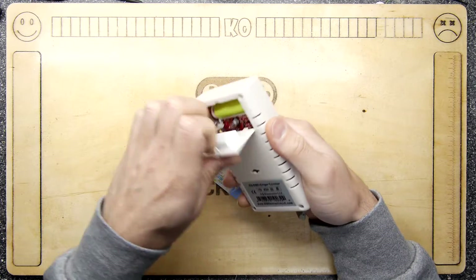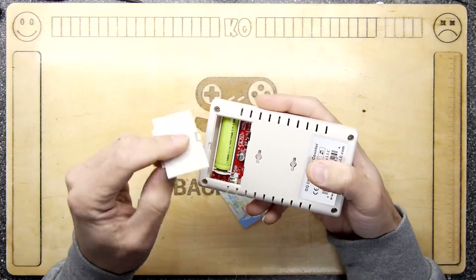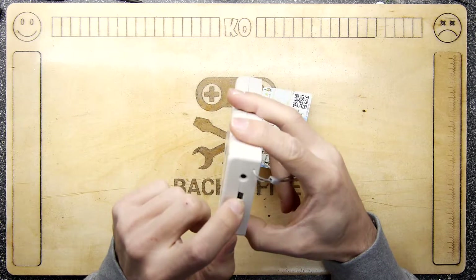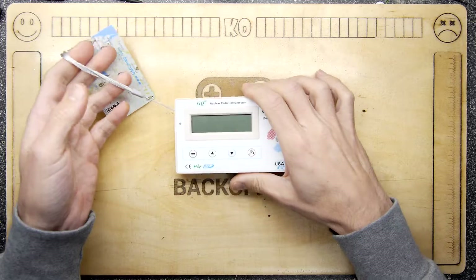It doesn't actually run on a couple of batteries — it has a rechargeable cell that conveniently charges up via USB right there. I believe that's also a headphone-type socket — an external headphone socket so you can hear the clicks elsewhere.